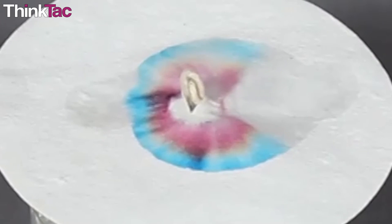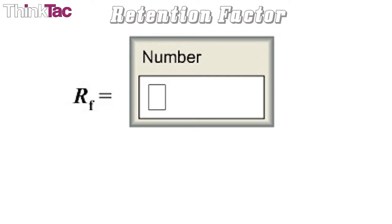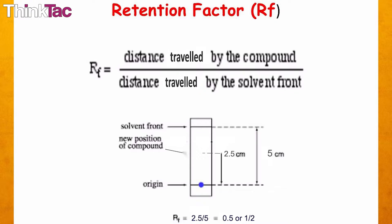To identify different components, something called the retention factor — which is the RF value — is calculated. The RF value is the ratio between how far a component travels and the distance the solvent travels from a common starting point. So if the solvent had travelled 5 cm and you had travelled 2.5 cm, then the RF value would be 2.5 divided by 5, which is 0.5 or half. Note that the retention factor has no units, as the units of measurement cancel each other out since it is a pure ratio.